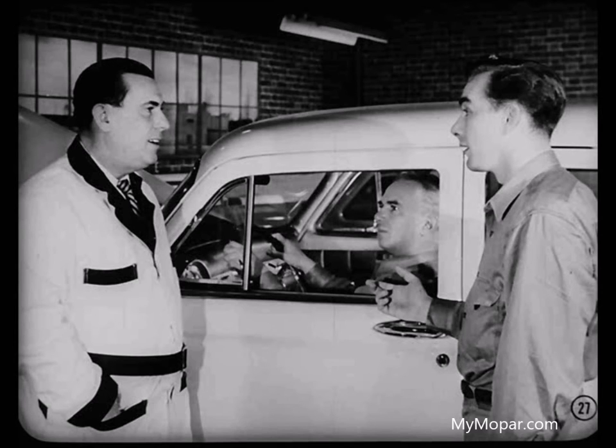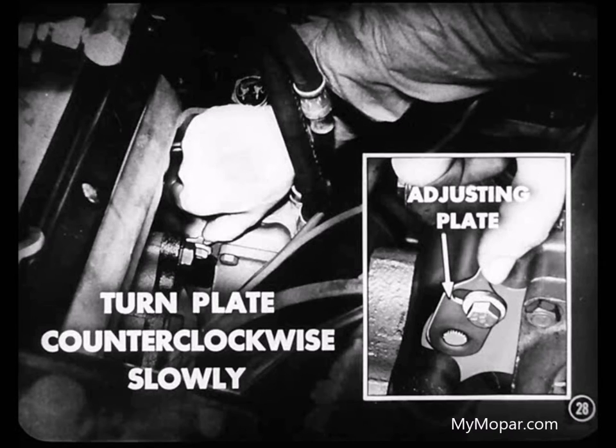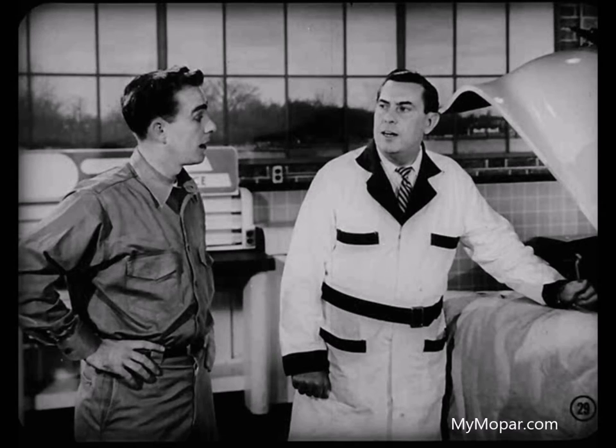I suppose if the wheel hung up, it would mean that the spur gears were too tight at that point. Right, Ray. And if it dropped down too quickly, it would mean that it was too loose. She hangs up right there, Lou. Okay, Don. Now that means we'll have to move the adjusting plate slowly counterclockwise until the steering wheel drops back slowly. That's it. She's dropped back. Good. And now you continue these checks until the wheel drops back slowly at the tightest point.